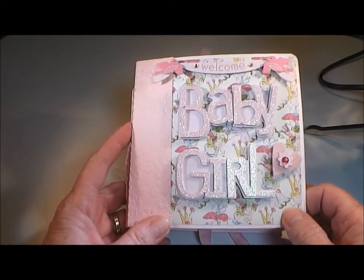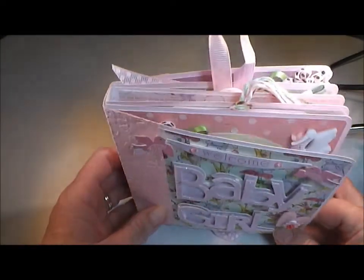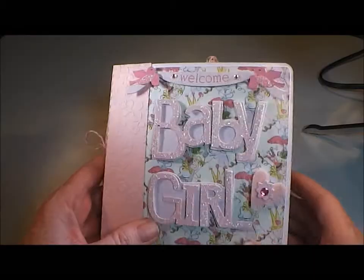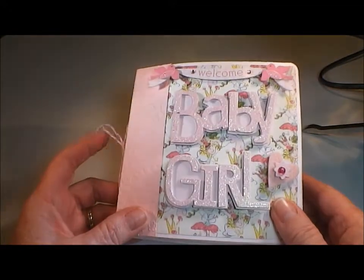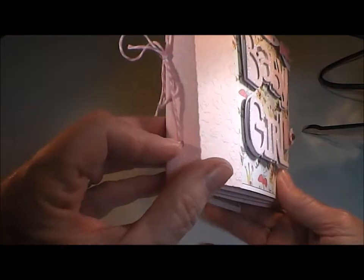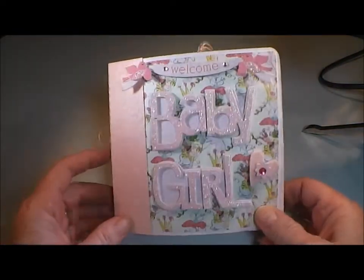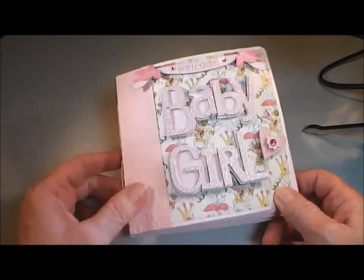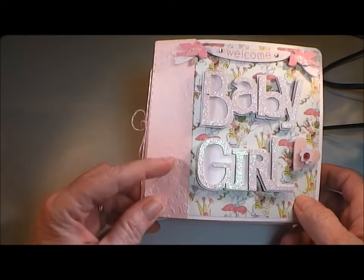All of my patterned paper is from the Prima Sweet Fairy Paper Pad. My album was actually cut from the Silhouette Store — I found it there and just thought it was too cute. It cuts the pages, the binding, and the little holes in the back, and then you just tie it together with string for your binding. The front is a sticker I had, and the binding I ran through my e-bosser and embossed it with an embossing folder.